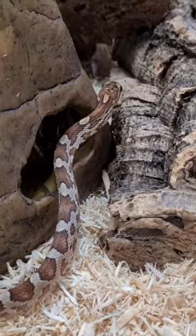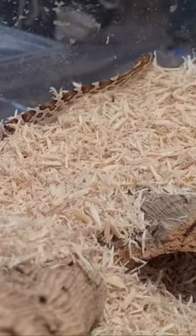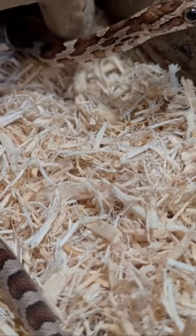Did you know that there is a super easy way to set up your enclosure for your corn snake? Keep watching and I will show you how to do it.